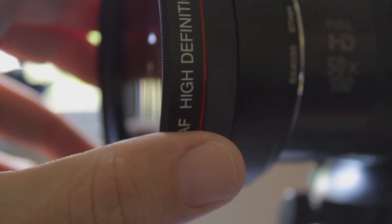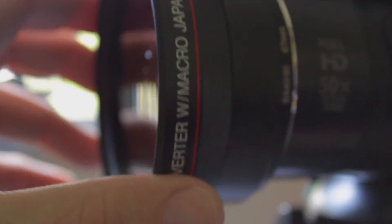Right now I have an adapter ring on it, which lets you attach ND filters, polarizing filters, UV filters — whatever you want. This is a 57 or 58 millimeter lens, and the adapter ring lets you use 67 millimeter accessories. I also have an extra macro lens and a wide angle lens that go onto it. I'd recommend the aluminum adapter ring over the plastic ones. The only downside is it can be a little tough to get on and off, so sometimes I just leave it on there — it doesn't really hurt anything.